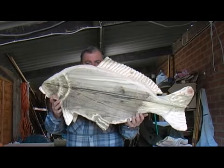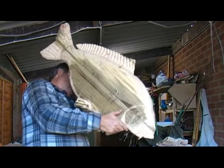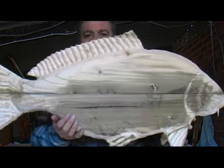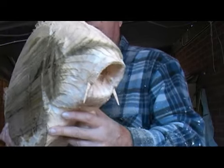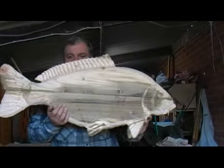Here we are with the piece, now ready to go ahead. You can see the details we have on this work, from the tail to the fins to the head. As I come closer you can see the barbels carved in the mouth. Just need to be cleaned up and trimmed, and then we can start looking at the scales on the fish.